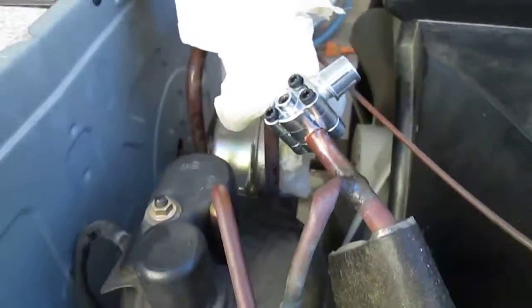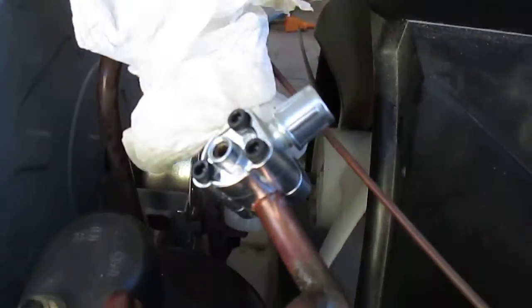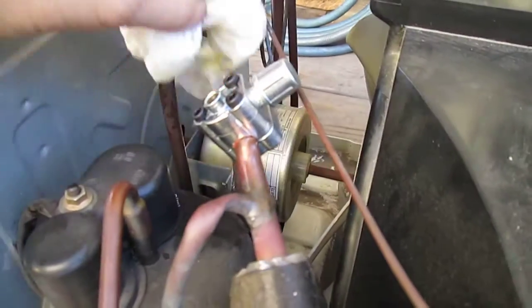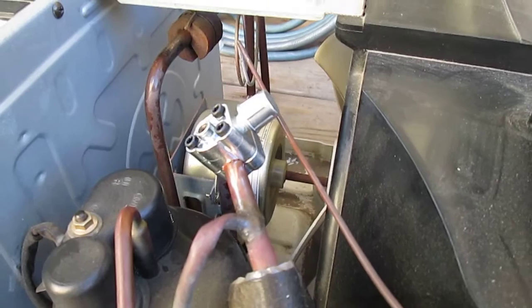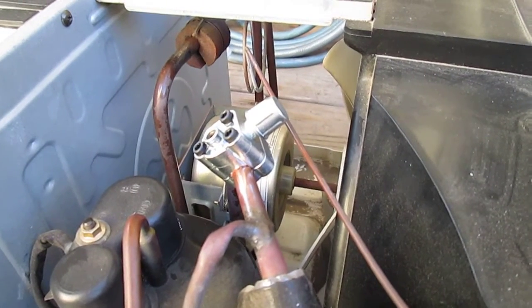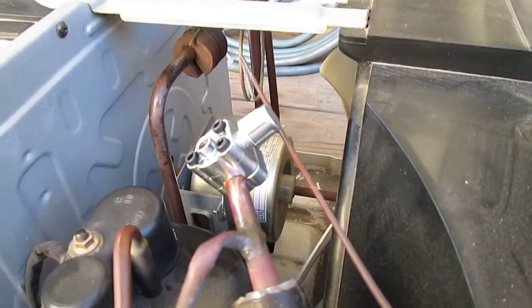The air conditioner is off so you don't see any frost anymore, but that was a good sign when I did that. That's it for this video — that's how you check the seal and double-check your seals right there to make sure that everything is sealed good. Good luck.